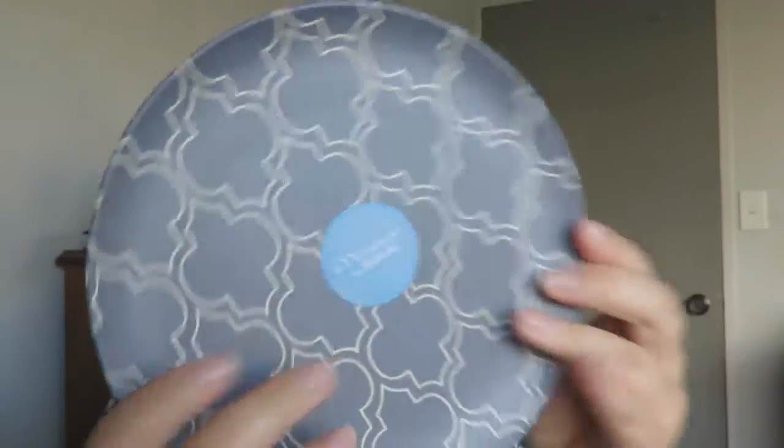The next thing — I kind of thought these were something else because I don't read the description properly; I just look and think, oh, that looks nice! They're actually little side plates with a cool Moroccan print on them. They're called the Morocco collection. These plates were originally $9.99 and I got them for 70 cents. They are plastic but actually made out of bamboo, which I thought was pretty cool. They'll be handy when Ali's mum and niece come to stay.